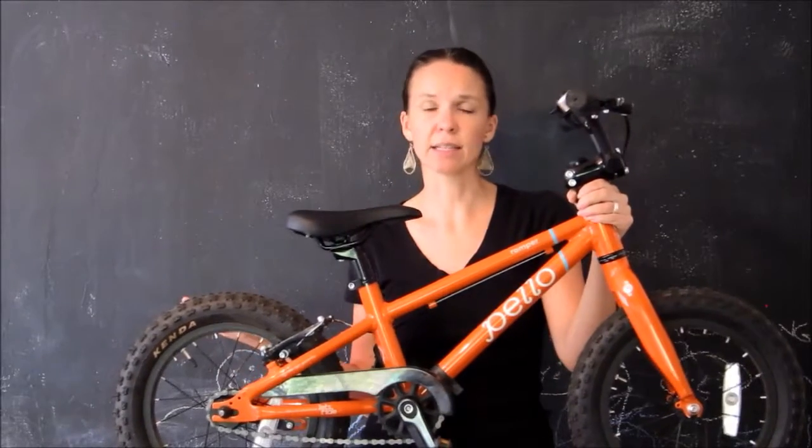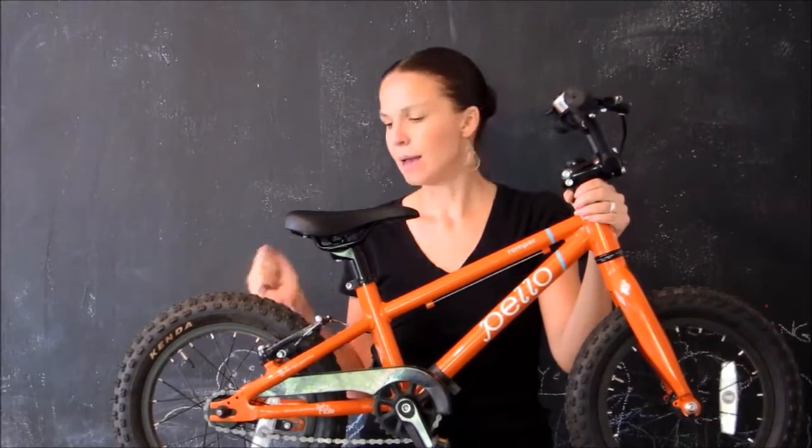As I've already mentioned, the quality of the components on this bike, the quality of the frame and the build, mean that this bike is going to last for a long time. You can hand it down to your younger children, you can sell it on Craigslist and get some good money out of it. It's just a fabulous bike that I can't recommend enough.